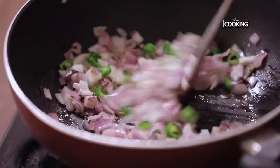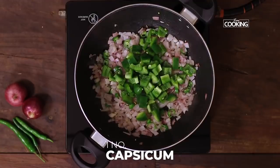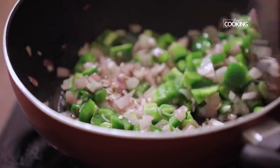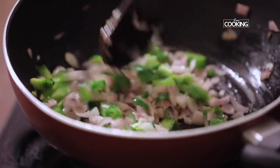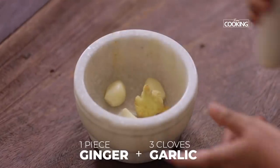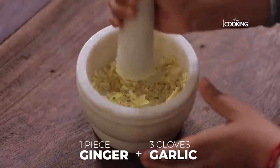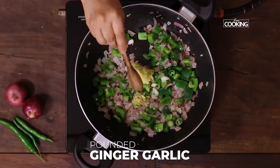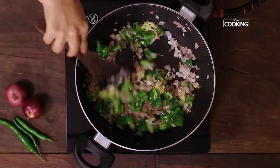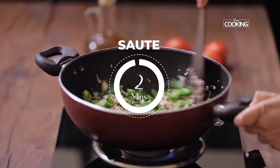Once the onions have turned transparent, add one medium sized capsicum that has been cut into small pieces. I am pounding a piece of ginger and three cloves of garlic. Add the pounded ginger garlic — adding freshly pounded ginger garlic gives a fantastic taste and aroma to any dish. Sauté it for about two minutes for the raw smell to go.